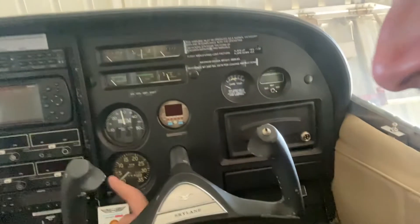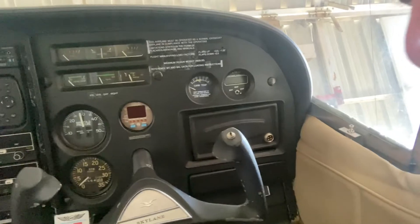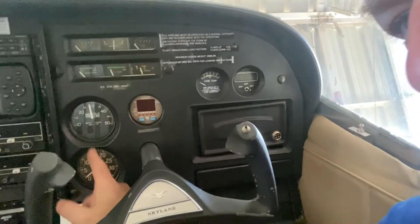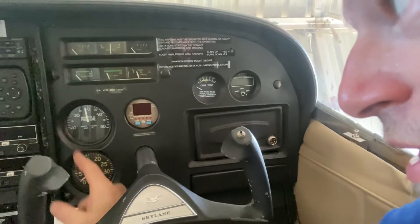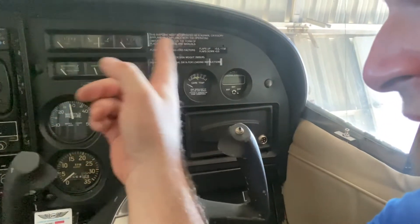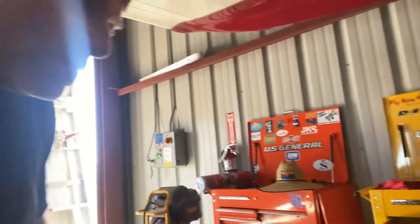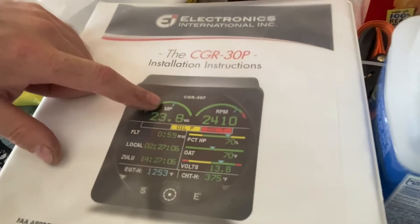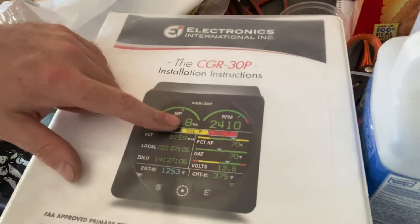What that's going to look like is everything on this side of the panel is coming out. I've got two new instruments that are going to replace the tachometer and the manifold pressure gauge, and it's going to replace everything else you see here with a primary display. What I decided to go with was the Electronics International CGR30, and I'm going with the combo.